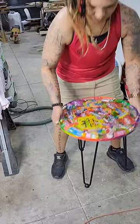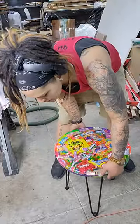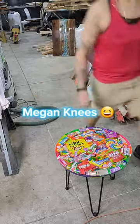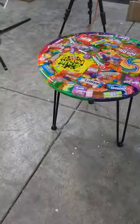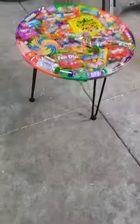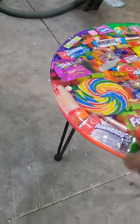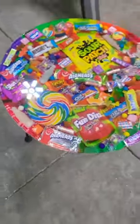Here are the little rubber protectors. You want to see it? The table is finally a candy table! Oh, look at it — oh my god, how cute is that. And she's sturdy, boy!